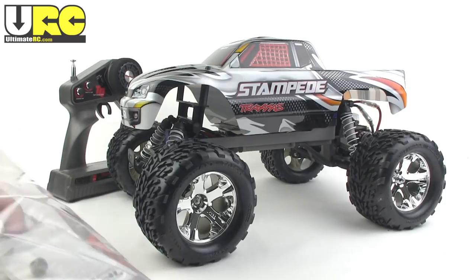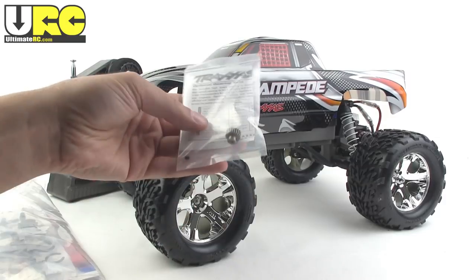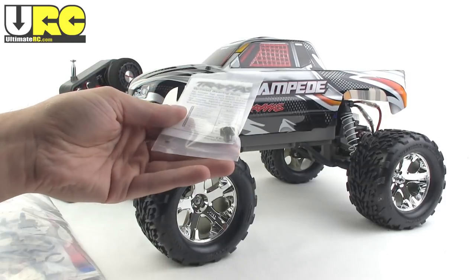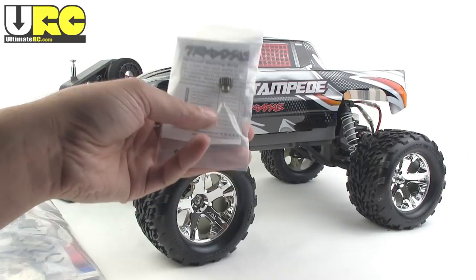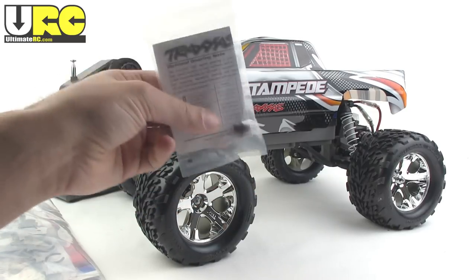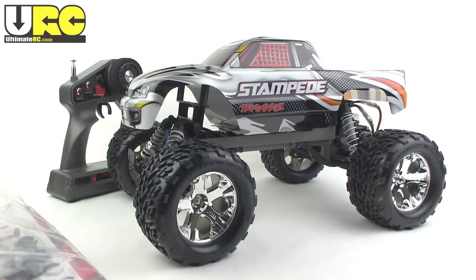We have a speed gearing pinion right here, and this is used to get the advertised 30 miles per hour plus speed out of it — quote-unquote stock. You have to install this. And it's only for driving on-road basically, just to get that 30 mile an hour top speed. You can't really leave this in there and just drive with it with the stock motor — it will burn it up.